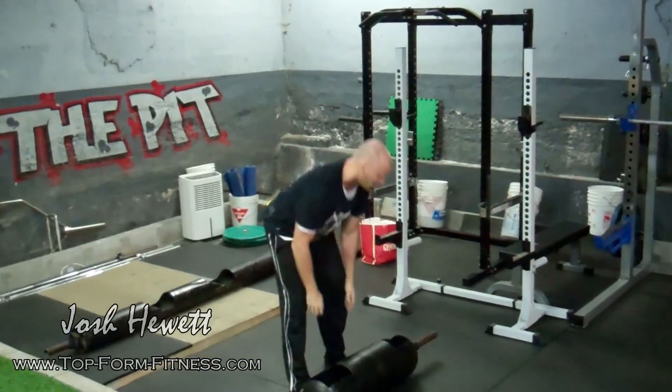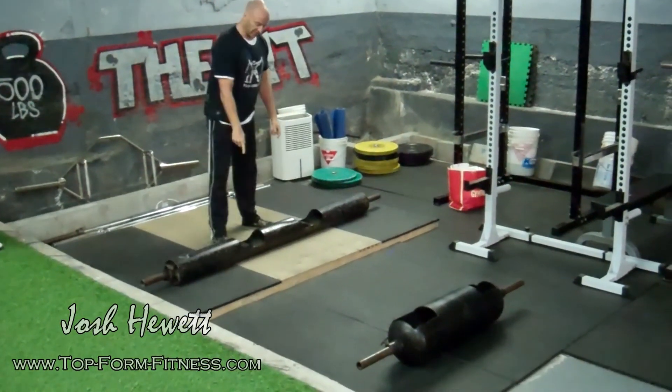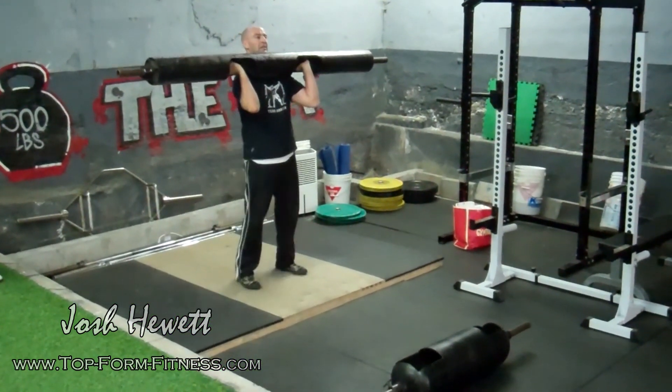This is a 100-pounder. It's very similar but with thicker handles and narrower along. You have to get right in there, and it sits a little lower.